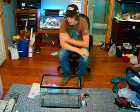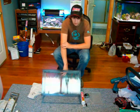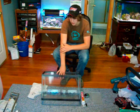In this video I am going to show you how to make a pretty inexpensive sump for a reef tank or just for a regular fish only tank.